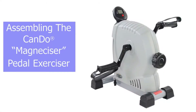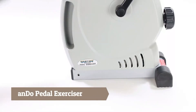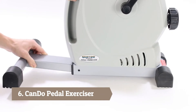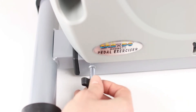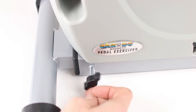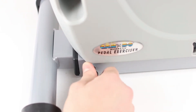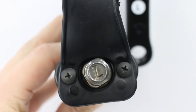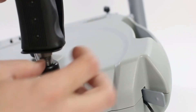Assembling the Kandu Magnecizer Pedal Exerciser. Before assembling, review the manual to become familiar with the parts. Begin by inserting the front support tube into the body at your desired position. Attach the locking knob and tighten it. Attach each pedal to its corresponding side. Both pedals are labeled L and R at the end of the screws. The left pedal needs to be tightened counterclockwise instead of clockwise like a normal screw.